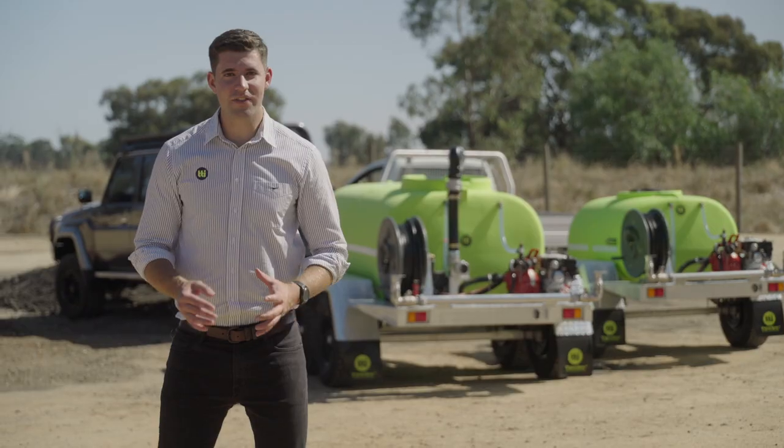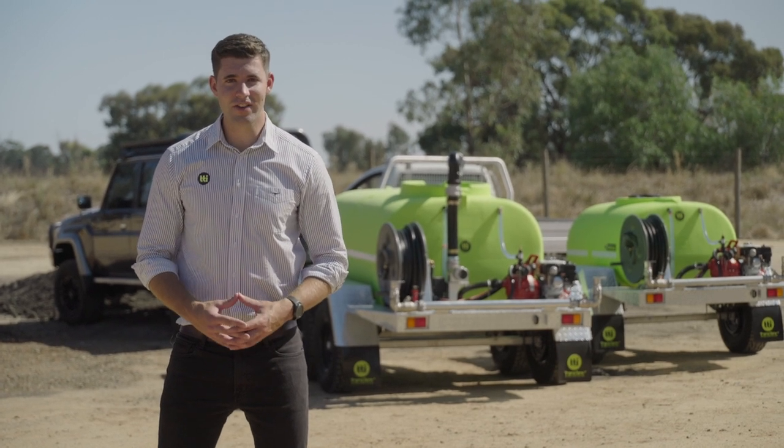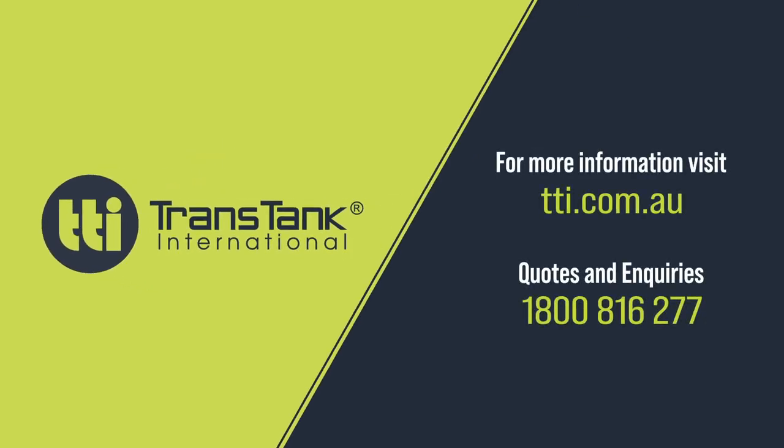So that's TTI's Fire Patrol 15. They come in a range of sizes from 800 through to 3000 litres. To learn more, head to TTI.com.au or give us a call to speak to the team.